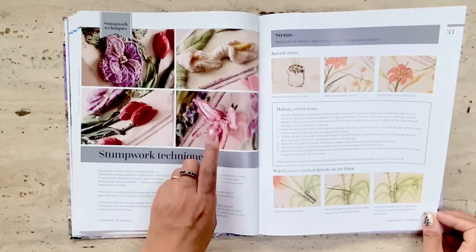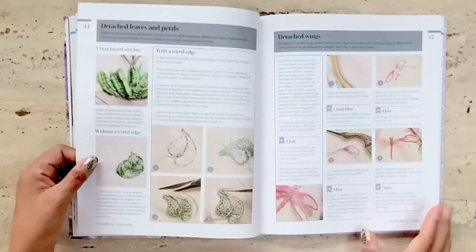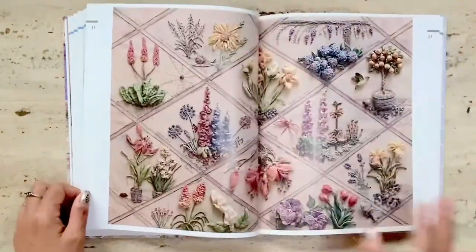I have another stumpwork book, and I must say that the quality of images and instructions in D. Van Dykirk's book on stumpwork is much better. Simply another gorgeous book by D. Van Dykirk.